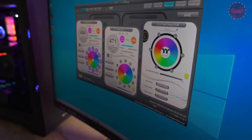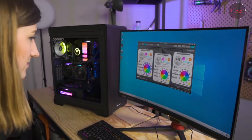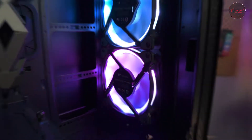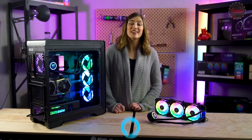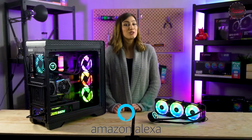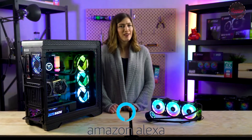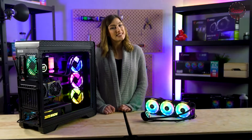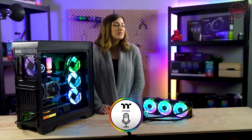You can sync up with our other RGB items through our patented TT RGB Plus software, as well as any Razer Chroma items you may own. Our cooler also comes with Amazon Alexa integration, meaning you can control the speed and colors of your fans just by asking Alexa. And if you're Alexa-less, our very own TTAI voice control app will also do the job.